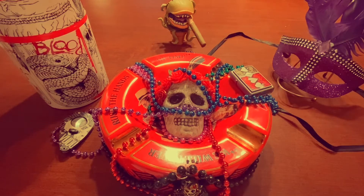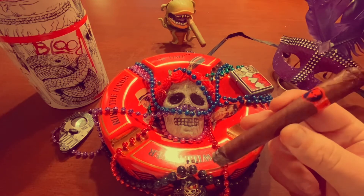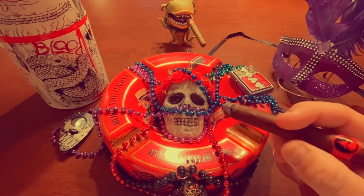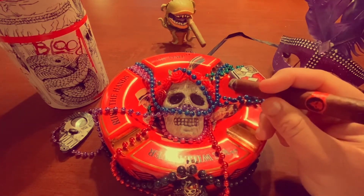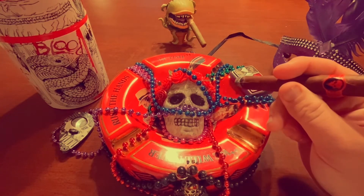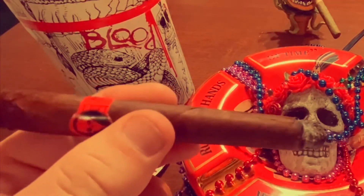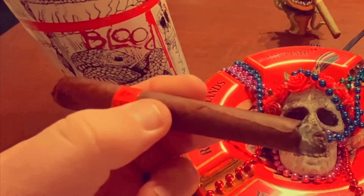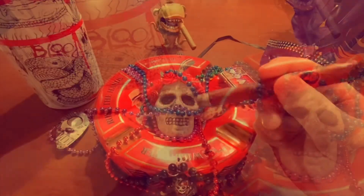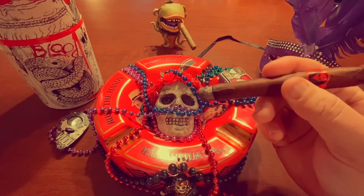The Voodoo series cigars are made at the Jesus Fuego Cigar Factory for Famous Smokes. There are several — maybe six or seven different blends — and they all have a different Voodoo theme. I know there's a Voodoo Priest, and so forth. I've had pretty much all of them. The Voodoo Blood Number 13 is their Corona size, which is 5.5 by 46.